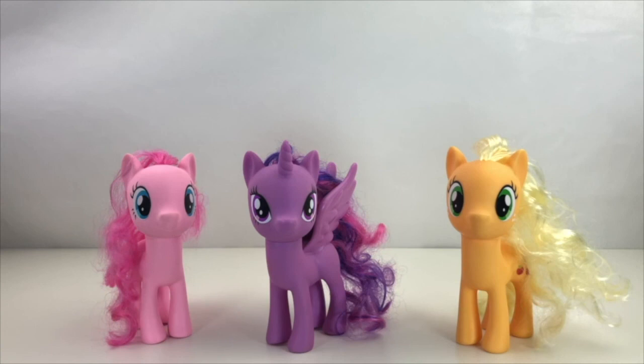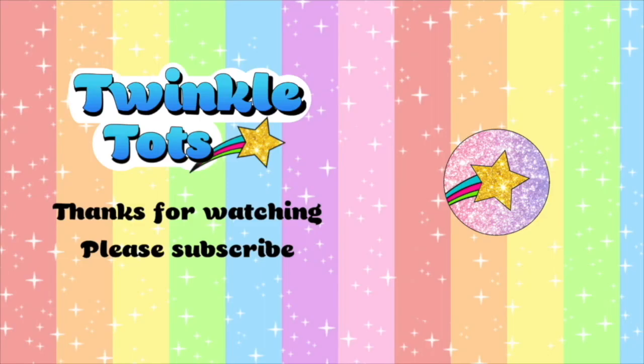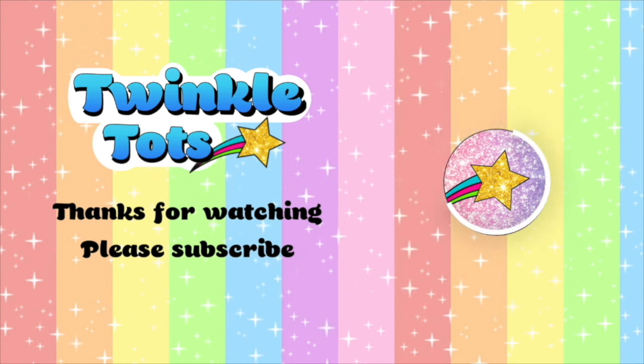Great job everyone. We finally fixed the My Little Ponies. Pinkie Pie is pink, Twilight Sparkle is purple, and Applejack is orange. Great work. See you in the next video. Thanks for watching our video. Please subscribe.